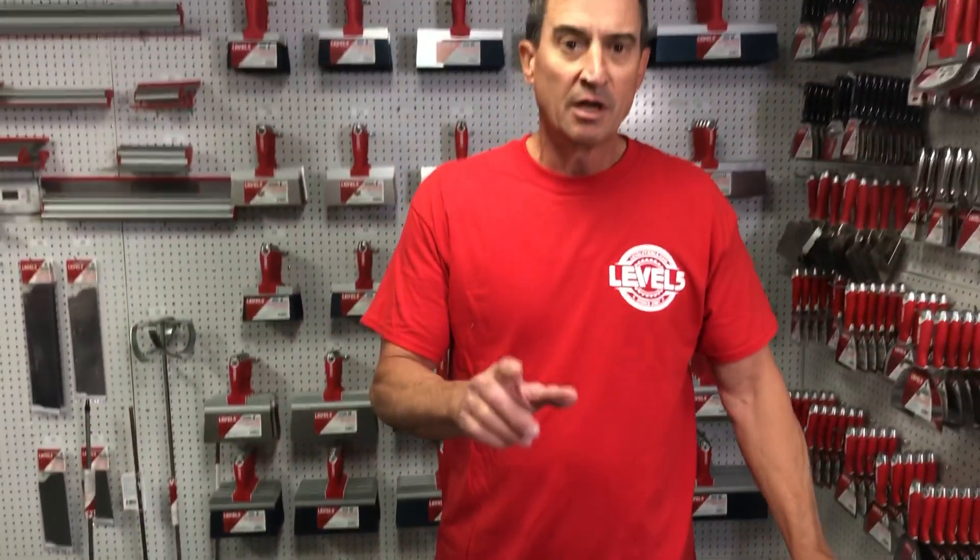These are now available for sale. Check us out at level5tools.com. Welcome to the Red Zone.